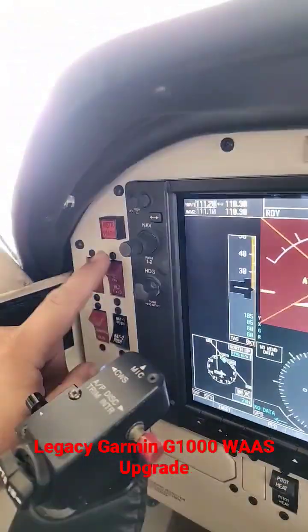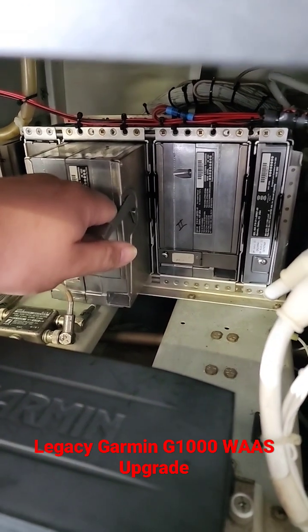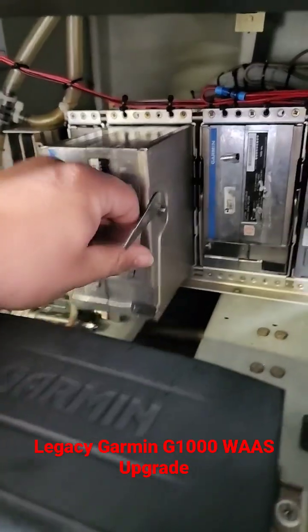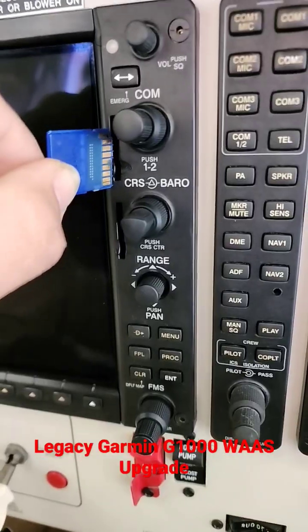Now we turn off power to replace the GIA-63. Remove the GIA-63s. Insert the GIA-63Ws. Insert the new software.